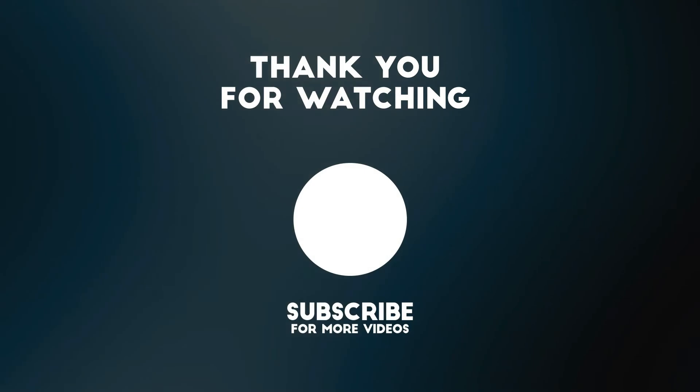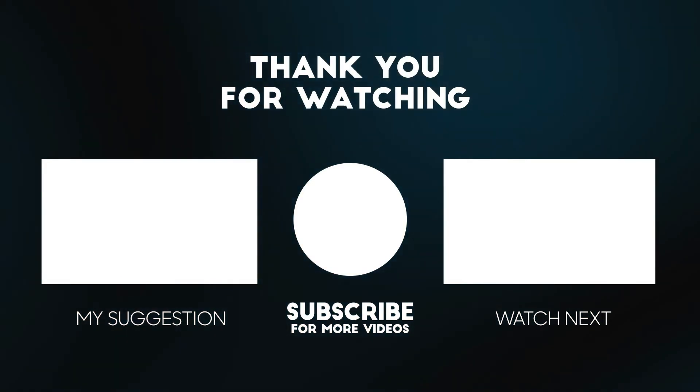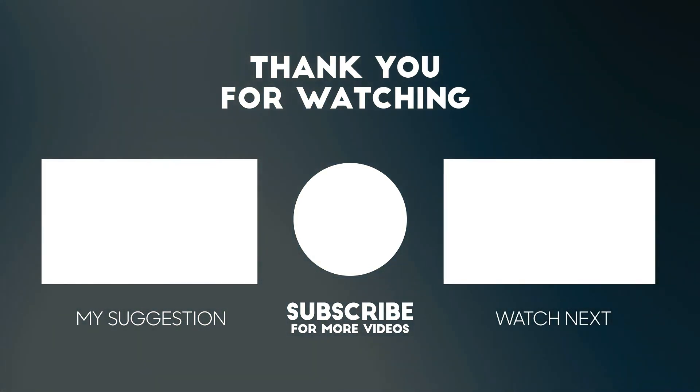Thank you for watching this video. All the details for this product are in the description below. If you enjoyed this video please consider subscribing to our channel for more videos like this one, and if you liked it please consider giving a thumbs up.